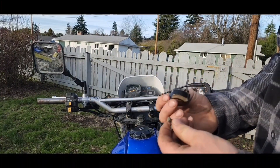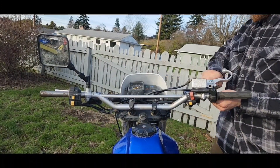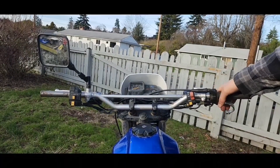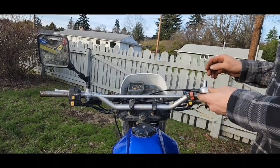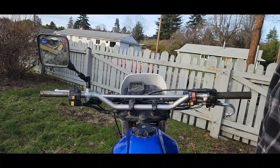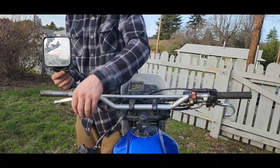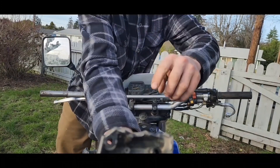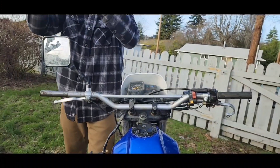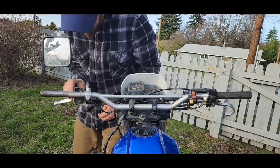Now we can put our brake reservoir and throttle assembly back on. Once you feel you've got your bars in a position you like, go ahead and tighten them down. Put the back of the throttle assembly back together, then tighten up the bolts in the back once you figure out where you want it. Tighten up your electric strap and all that. You can see right there what you've got to drill out a hole for — go ahead and place it where you think it needs to be, mark the hole, and drill it out.